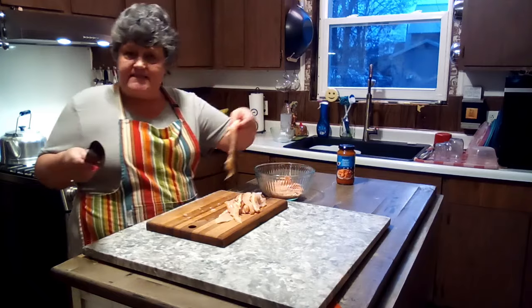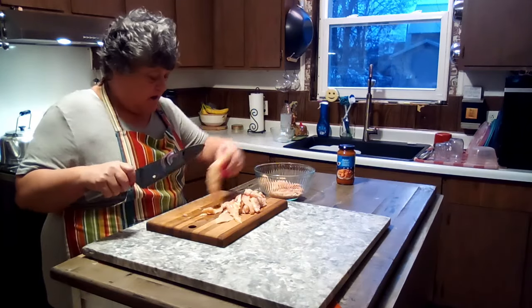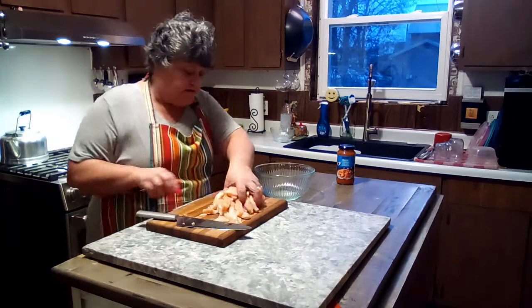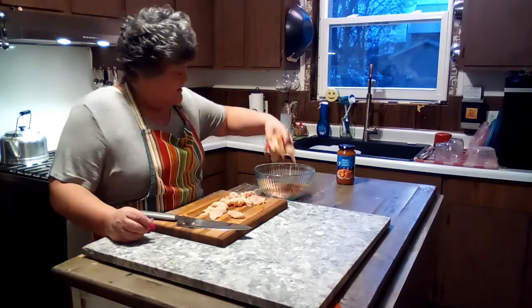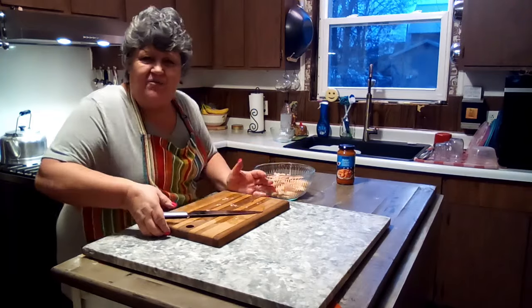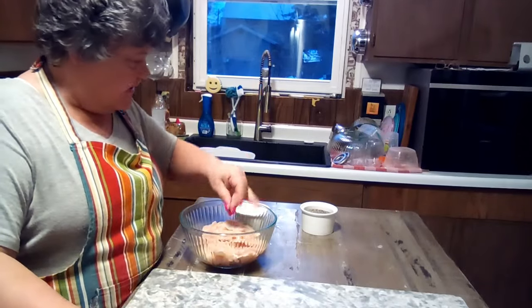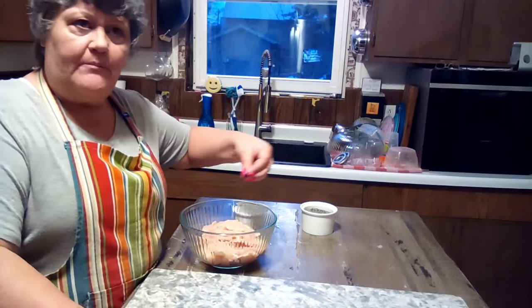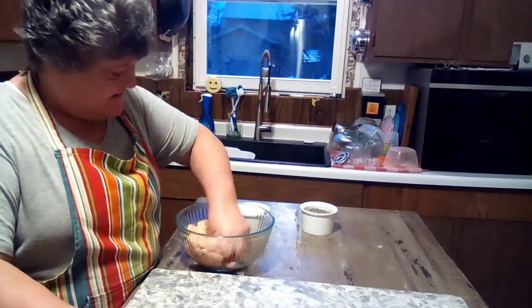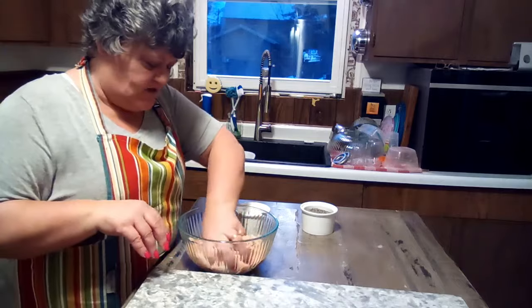This is dark and white meat so you've got a variety. You can use all white, all dark, or either — I'm mixing it. I'm going to put this right back in here, wash my hands, and season the chicken up with salt and pepper. Mix that all up and let it sit while the onions finish.